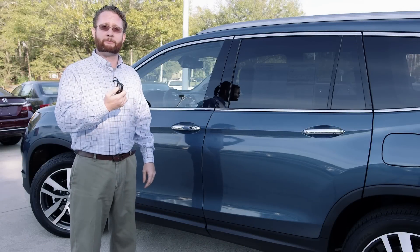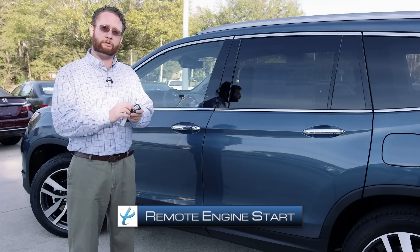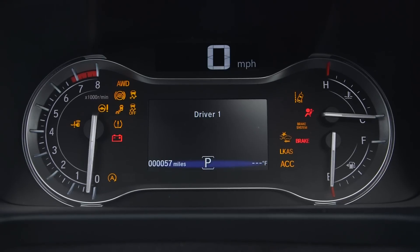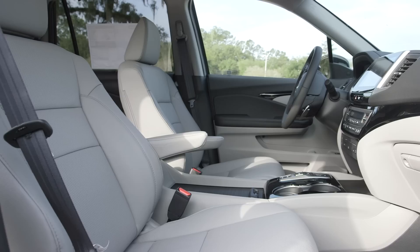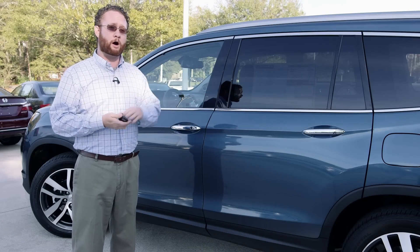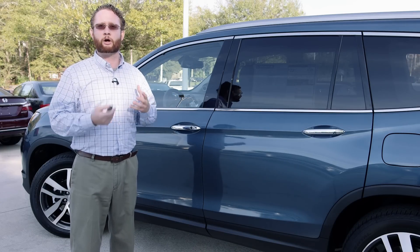Another part of the new key fob system for the 2017 Honda Pilot is the remote start function, available on EX and above. If you hold the button down for about five seconds with the vehicle locked, it will automatically turn on your car, crank the engine, and get it to an automatic 72 degrees across all three climate-controlled zones within the vehicle. This remote start function will run for a full 10-minute cycle before automatically turning off if you don't get into the vehicle — a good safety feature so fumes don't build up in the garage.